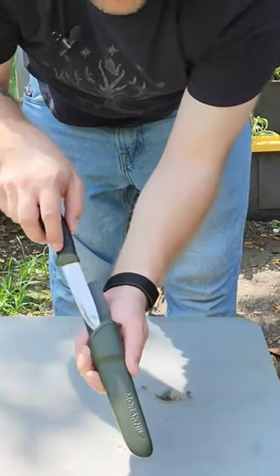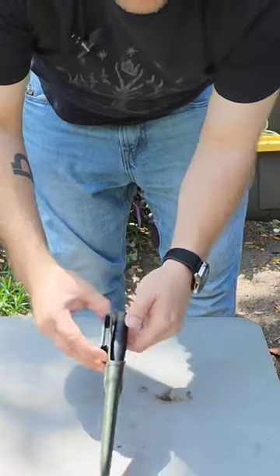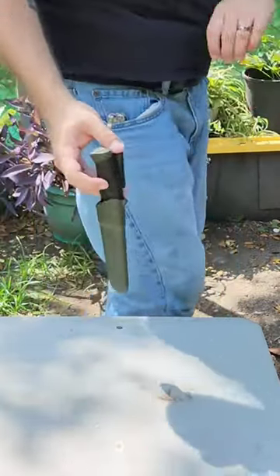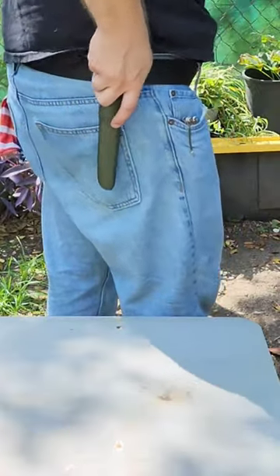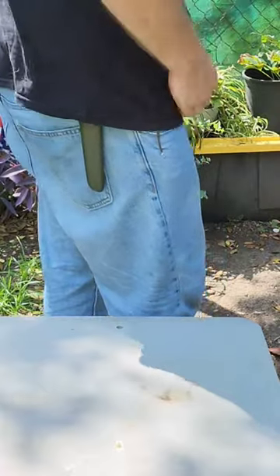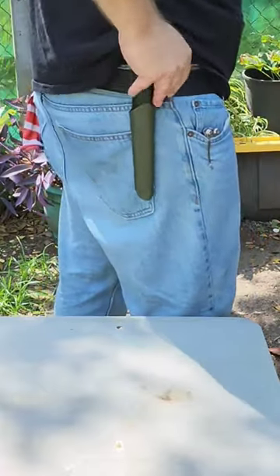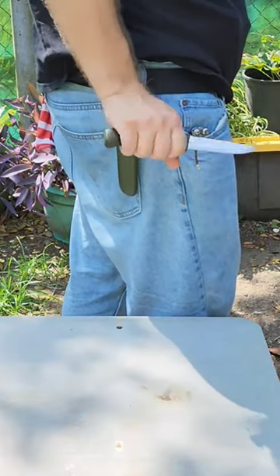It's a plastic sheath here and it fits right in. It's got a nice little belt clip here, and let's just see how that fits on the belt. All right, it's just fine. I kind of have a thicker belt. It's made to hold a gun and it comes out just fine.